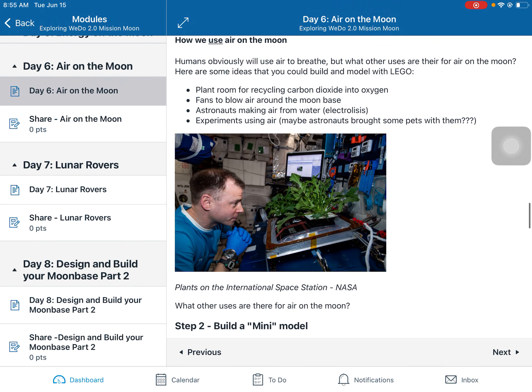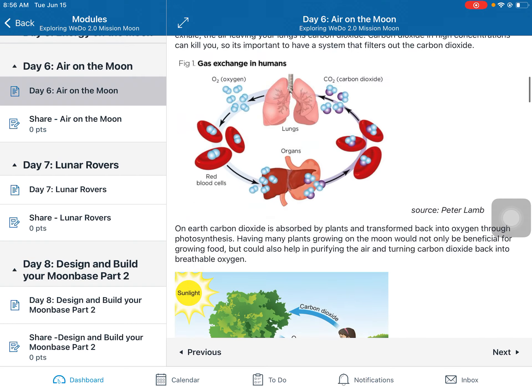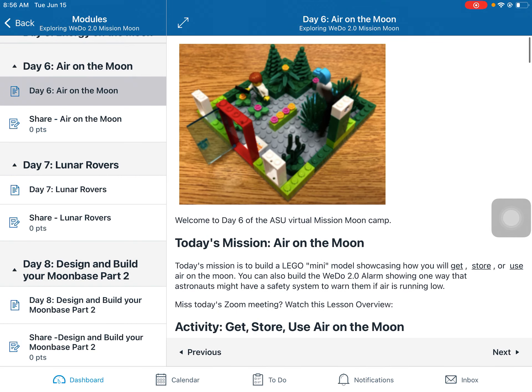Using air on the moon, we mainly need it for breathing, but you might also need it for experiments, for plants, or maybe some pets you brought to the moon — but mostly we need air to stay alive. That's it for Day Six. I hope you have fun building your models and learning more about air on the moon. Don't forget to take pictures and share what you did with us!